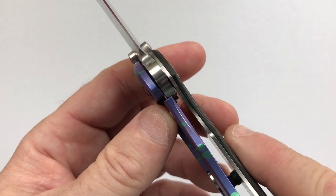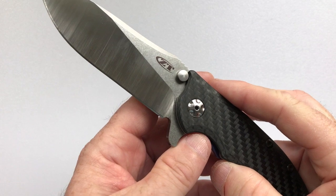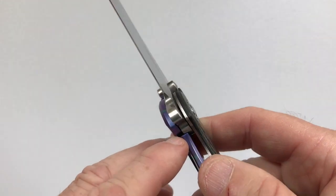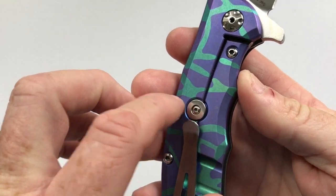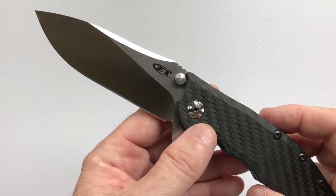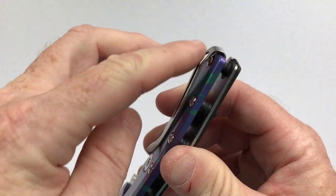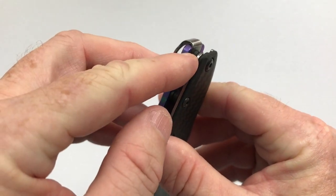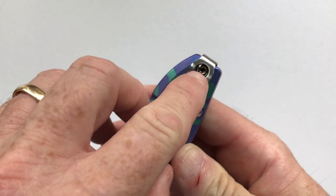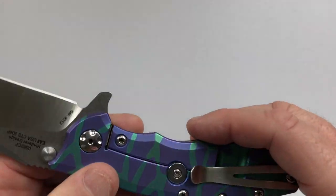The lock is a frame lock and it locks up nicely — this one is about 40% and it centers perfectly. Like all Zero Tolerance knives, this knife has a lock bar insert and an over-travel stop. The over-travel stop is the Hinderer-style, which is patented by Hinderer Knives. The pocket clip has good retention; it's a deep-carry loop-over clip mounted at the top of the knife, giving the deepest carry possible, with a milled-out area to access the screw.